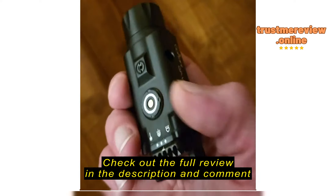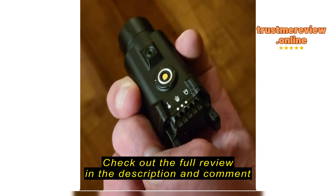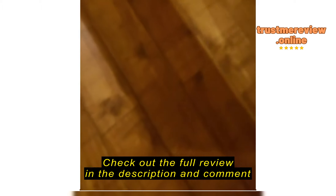Overall, I love this light. I love the fact that there aren't several different mounts giving you different positions — it's indexed where it should be.